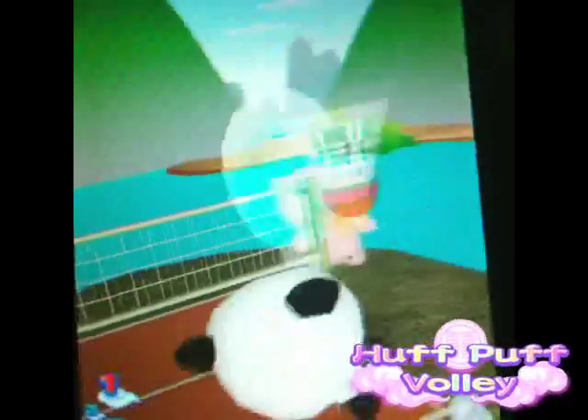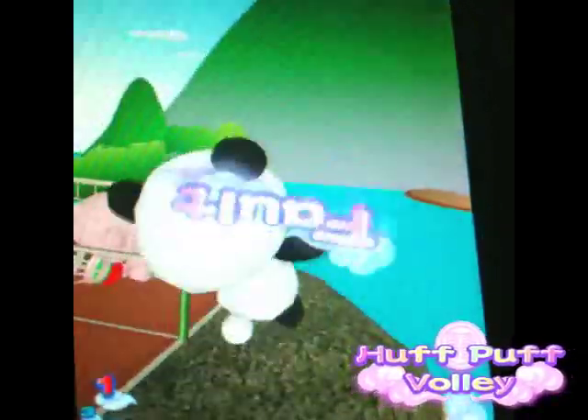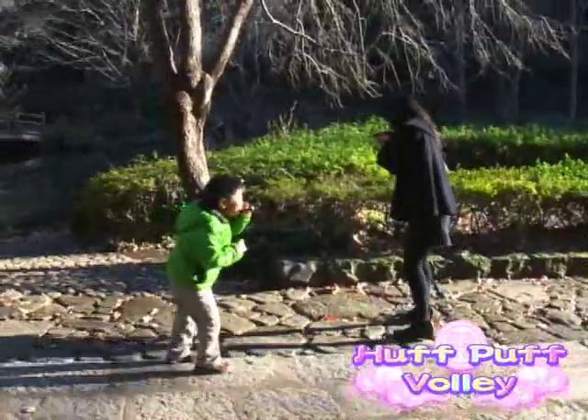Have you ever seen such a cute pic before? And if you're the social type, play Hoppuff with your friends in Bluetooth mode.